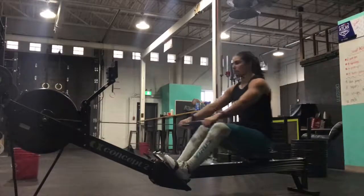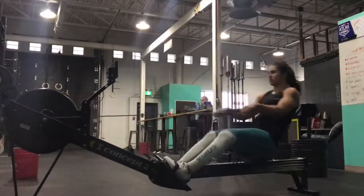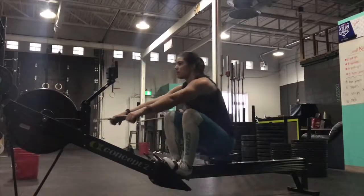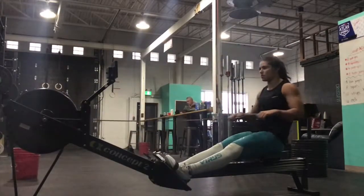There are four key positions that we'll discuss. There's the catch, which is when the handle is closest to the machine. There's the drive, which is your actual pulling motion. There's the finishing position, and then there's the recovery when you're bringing the handle back in.